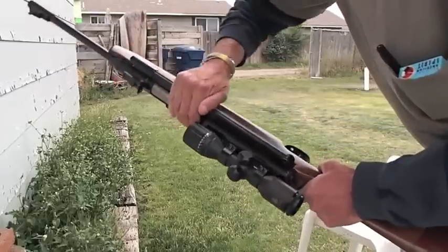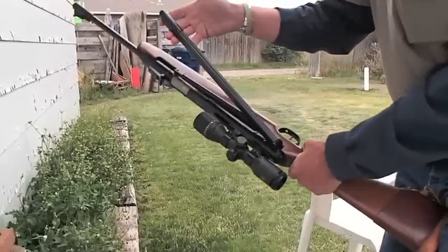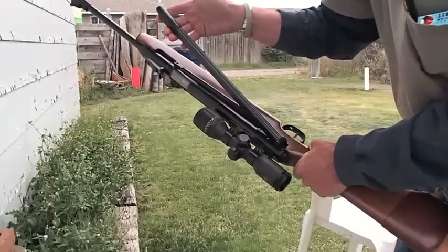Inside this piece here is a big old piston. The reason why I call this a side delivery is because of this handle right here — this is how you load up and compress that piston.